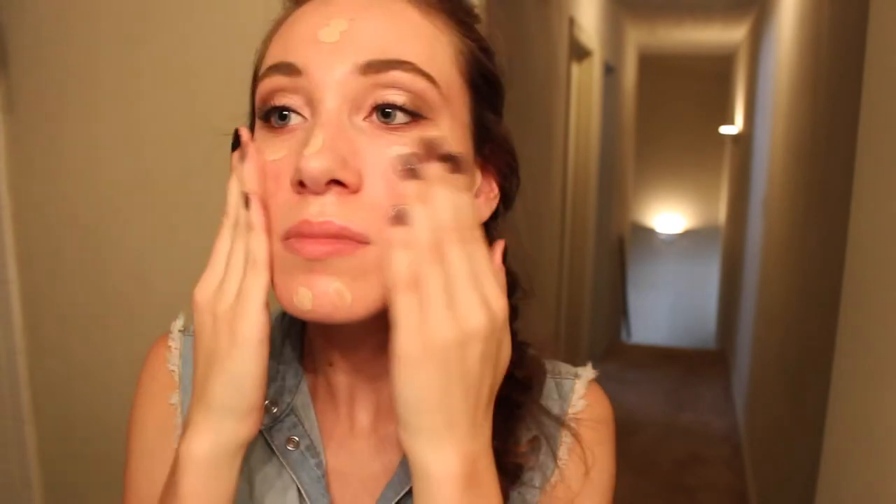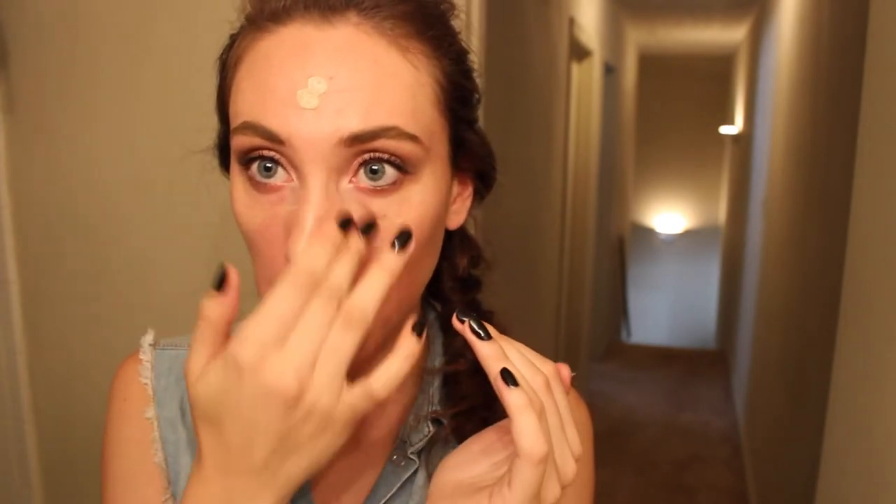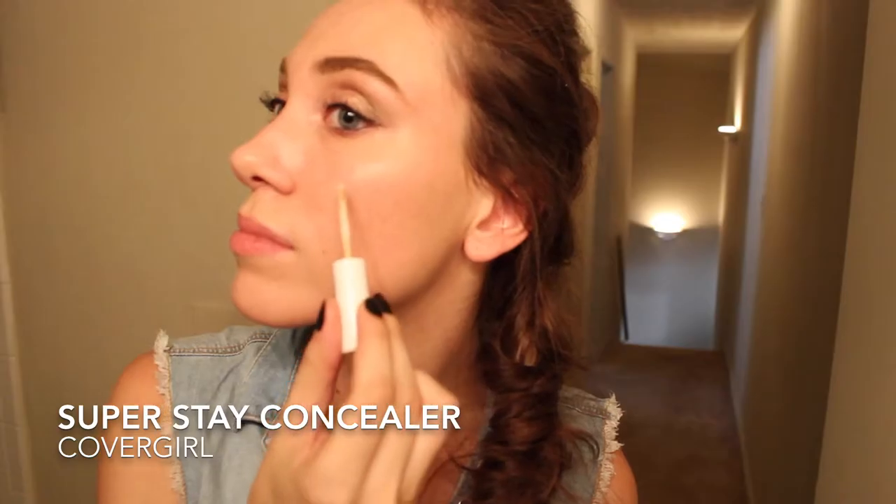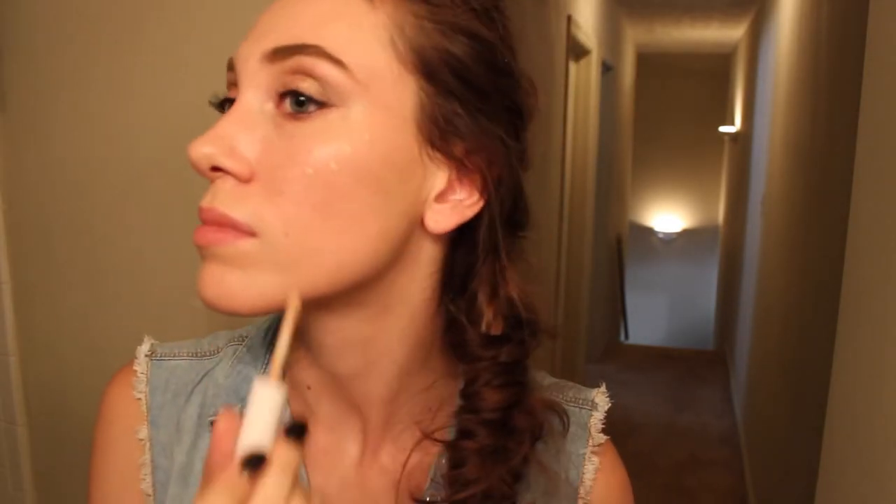So cute! And blending that all in with my fingers. And then I'm putting on this Super Stay Concealer by CoverGirl just to try and hide some old acne scars, as well as using it as a highlighter.